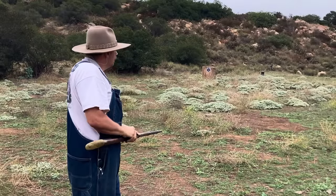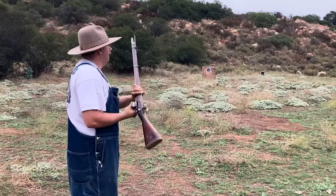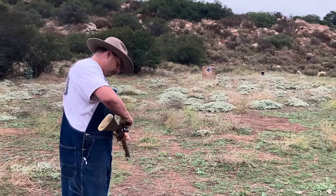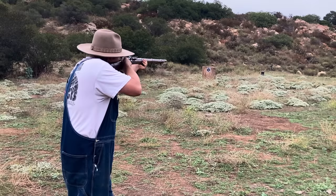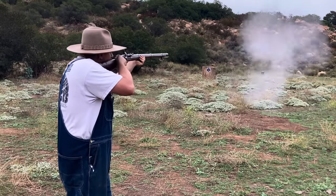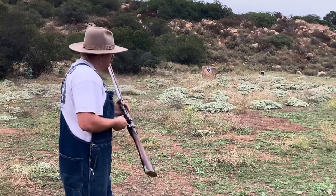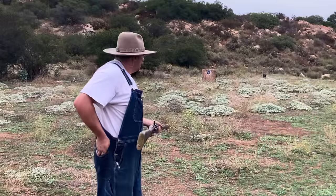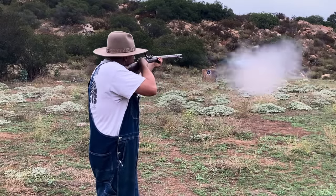That last shot looked like it was just to the right - assuming you were going for the disc. Yeah, confirmed.